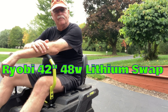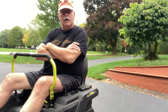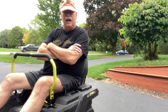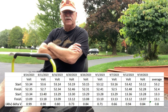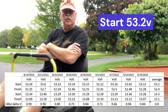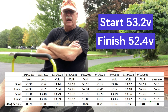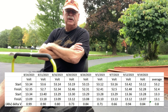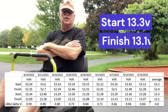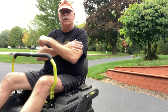This is my latest update on my Ryobi 42 inch zero turn with the lithium battery upgrade. This is my 10th mow — I started yesterday and got rained out, so I'm finishing up today. I've been tracking my battery voltages; the average for the last 10 times has been about 53.2 volts to start and around 52.4 when done. Each individual battery starts at 13.3 volts and finishes at 13.1, so there's not a lot of voltage drop — it's been holding up pretty consistently.